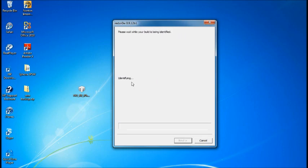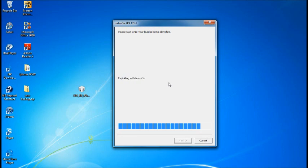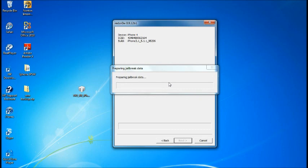Once it says DFU mode, hit Jailbreak and it'll automatically start jailbreaking. It's going to identify and exploit LimeRain, then upload the first stage and second stage. I'm going to skip through this so I won't make it too long.